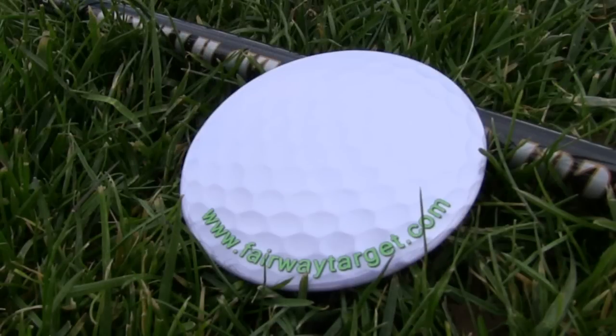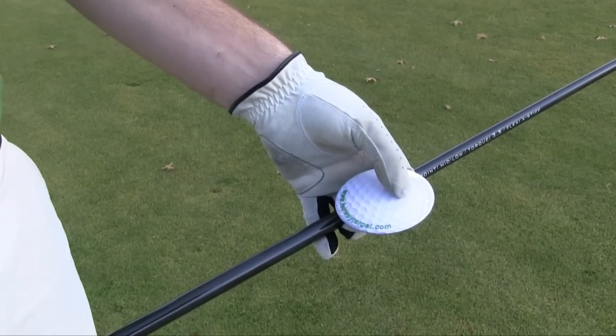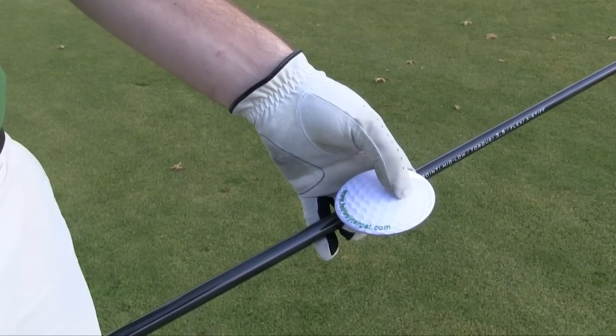The fairway target is a completely new patented golf aid that will change the way golfers, from all skill levels, aim and align their shots. Here's how it works.